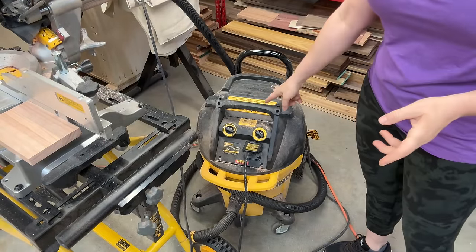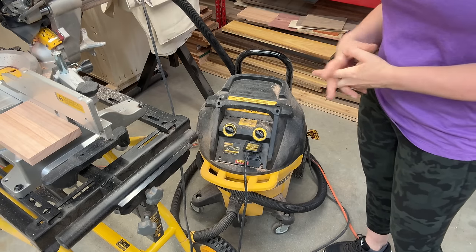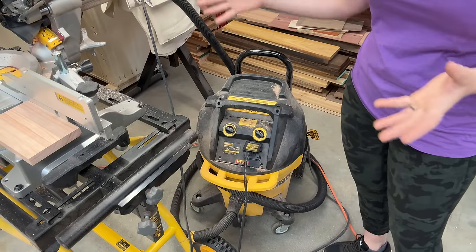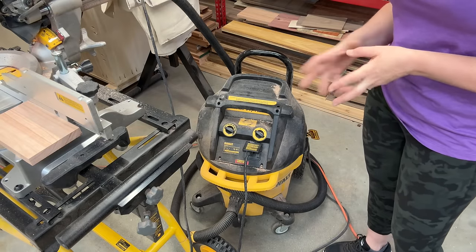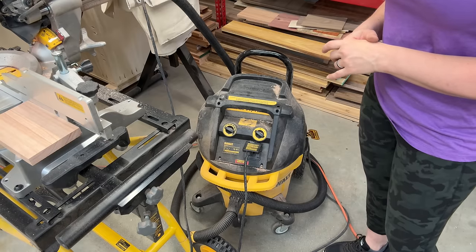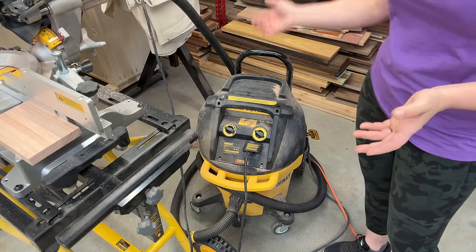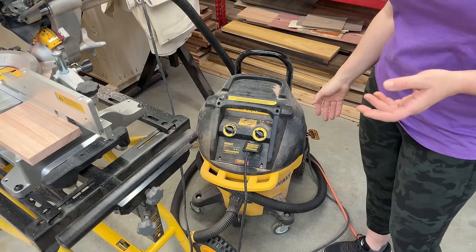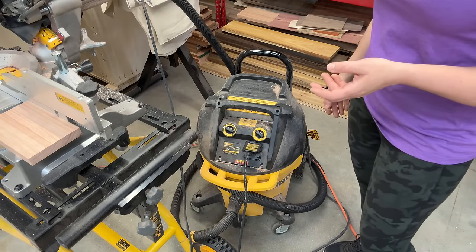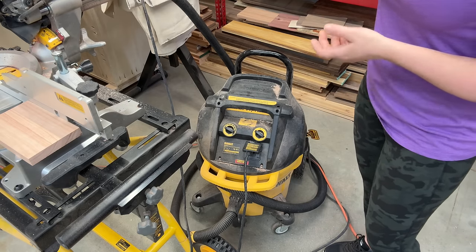I have a Festool dust extractor with two filters — a regular filter and a HEPA filter — which was super expensive. I bought it just for the miter saw hoping it would do a better job. I think I paid like $700 for it, and it barely collects anything. I've had it on there for three or four months and when I go to empty it, it's only a couple of handfuls of dust. Nothing is clogged, the dust collector is working — I'm just not sure what the issue is.